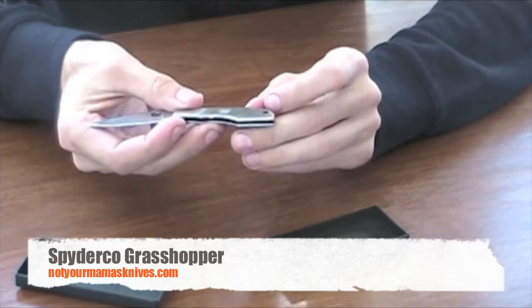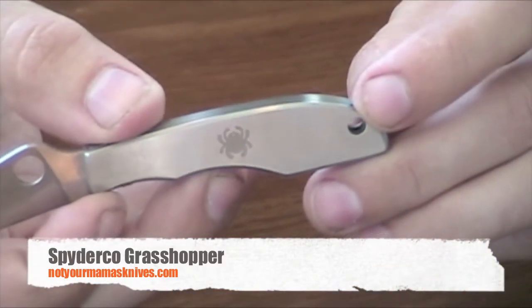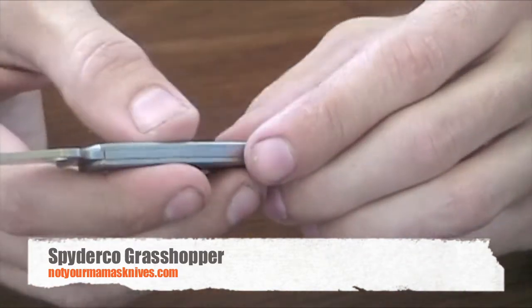As you can see, it's got a little Spyderco logo engraved on this side of the handle. The other side of the handle is plain. You can engrave it if you like, or leave it plain.